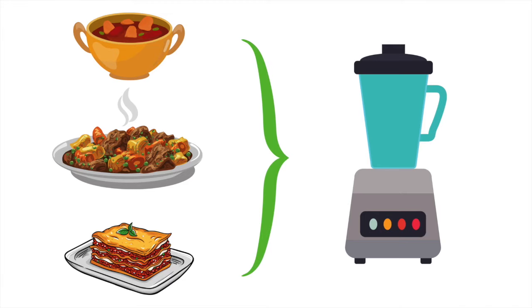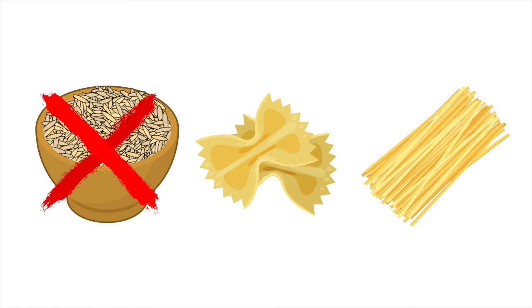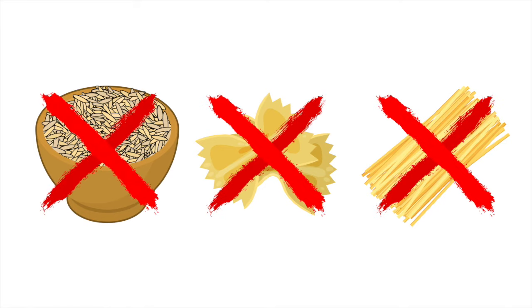Options such as soups, stews, and casseroles are all okay to blend, as long as they don't contain any rice, pasta, or noodles. Strained soups are also acceptable as long as you blend in a protein food such as chicken or tuna fish.